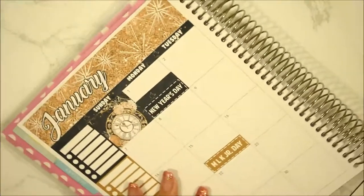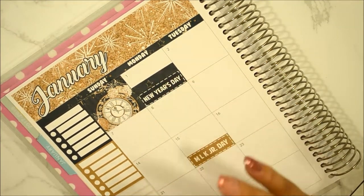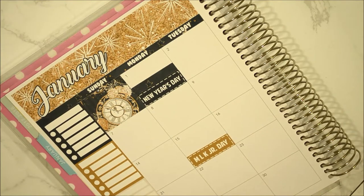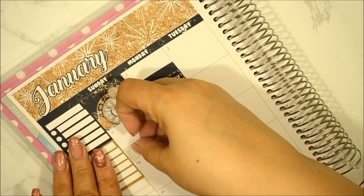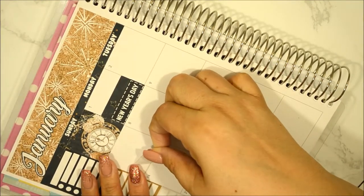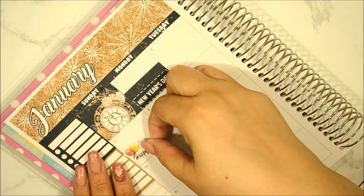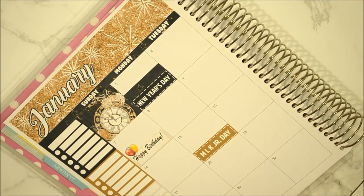Let's go ahead and flip to the seventh. I have another birthday — Amanda's birthday. She is my YouTube and Instagram friend, and in fact her and her husband share the same day. I'm going to use the taupe one to represent her birthday. She is such a sweetheart — I will link her Instagram and YouTube channel down below. Don't forget to go visit her channel and let her know that Anna sent you. That's all I had for the seventh.